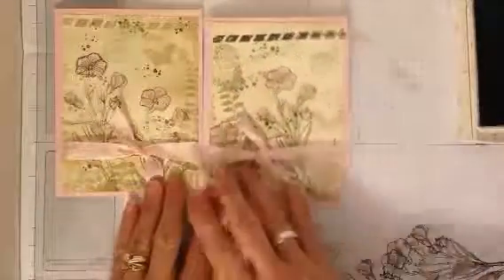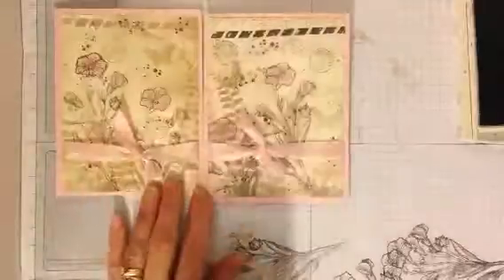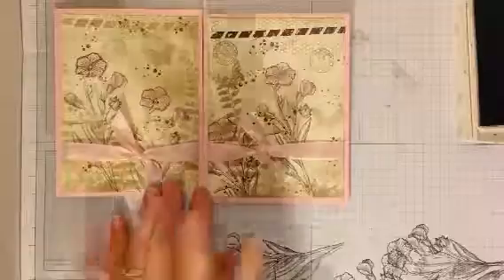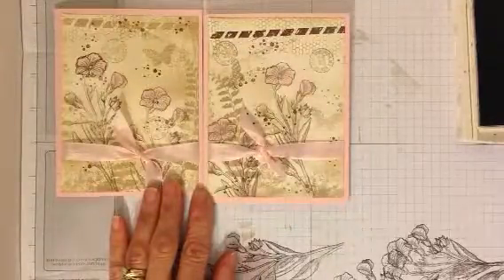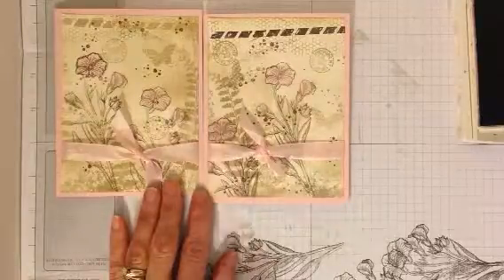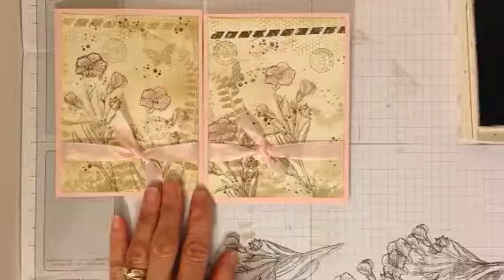And there we have it. Here are just two of the cards that I've made — same concept all the way across, two different looks, very similar. I'm going to add them into a pack. If you'd like to purchase any of the items you saw used here today, go ahead and go to my site — that's www.chris.stampinup.net. Thanks for stopping by.